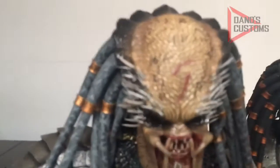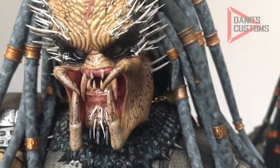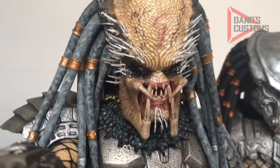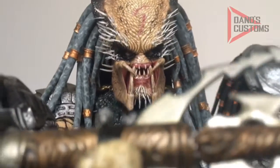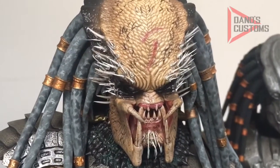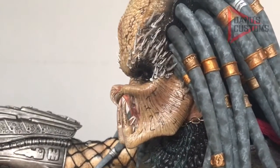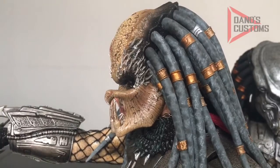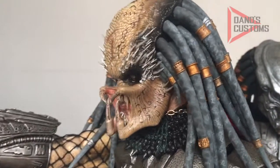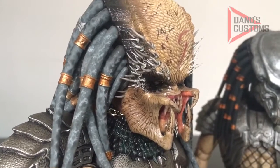Hello guys, welcome back to my channel. This is Danu, and this time I'm bringing you a little customization I did on my ABP Elder Predator. Basically what I did is I drilled the holes — I had to burn the needle and burn the thing — and then made my own quills with a material called su group, placing them one by one in each hole. I think it looks okay; I'm still going to refine some areas so it doesn't look like I just dug holes in it. The idea is that it doesn't look that much like a toy, and I'm not a huge fan of sculpted quills.